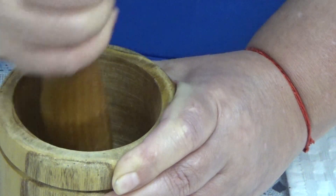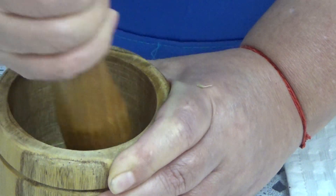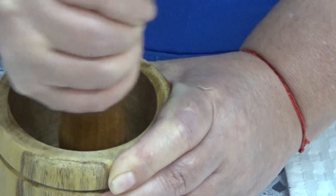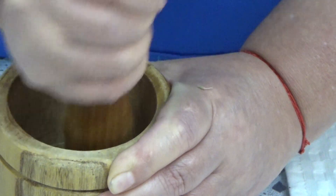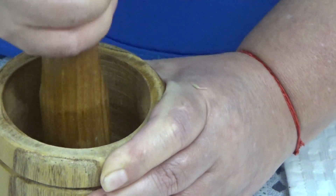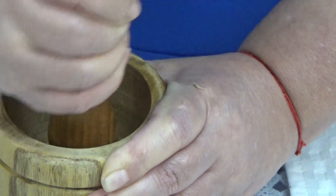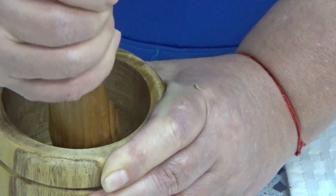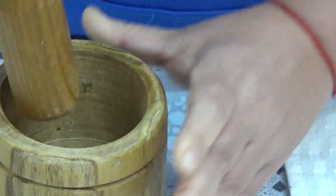Están un poquito duritas, pero hay que triturarlas para que suelten bien todo su sabor. Vamos a poner a calentar dos tacitas de agua. Estas semillitas bien se pudieran echar a la comida para darle un sabor así como anís. Se utiliza muchísimo en postres, se utiliza muchísimo en atoles, por el saborcito anisado que da. También esta infusión, este tecito, ayuda muchísimo a relajarte.